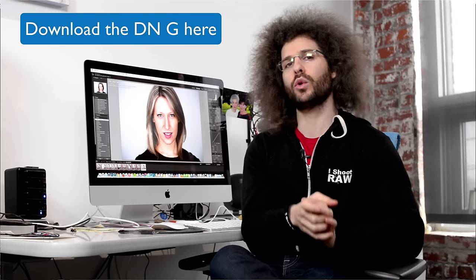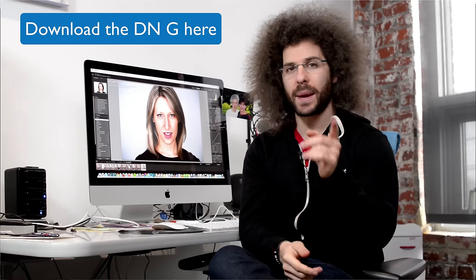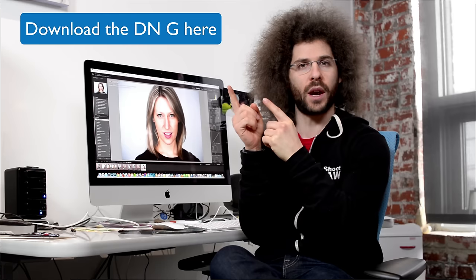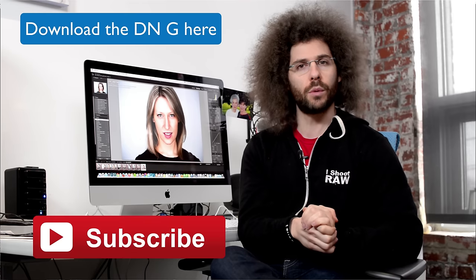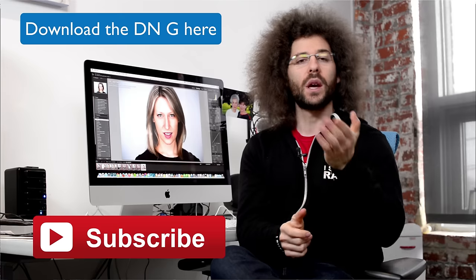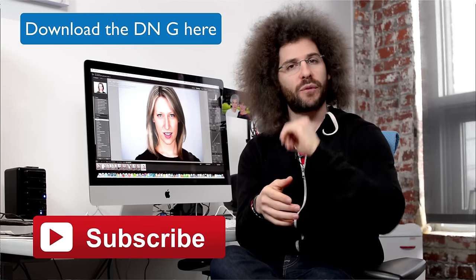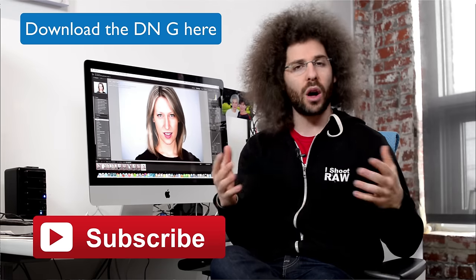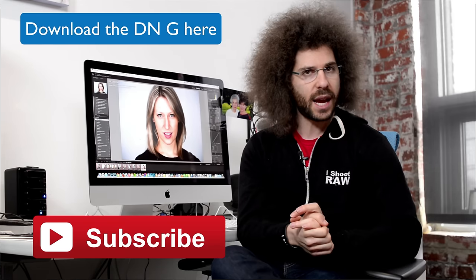Thank you guys for watching. Jared Polin, froknowsphoto.com. If you want to give one of these files a RAW edit, go ahead and click up on this screen — if it's active on YouTube, it'll take you to the RAW edit of the week that Adam and I do so you can download the file and play with it. If it's not there yet, the video isn't live but it will be soon. If you haven't subscribed on YouTube, click that red subscribe button. On Facebook, like the page or click to get notified of all posts so you can be there when they go live.